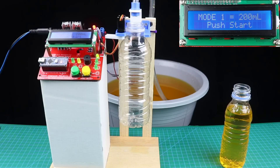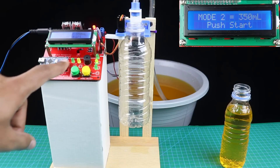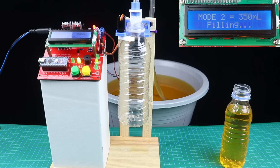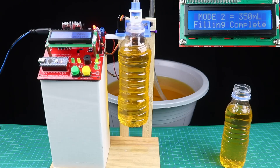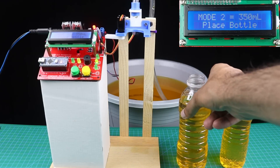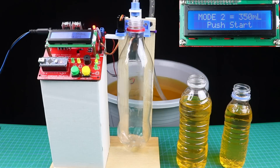Now this is the 350ml bottle, so we need to change the mode of the machine first. Now we can press the start button to fill up the bottle. And now here is the 500ml bottle.